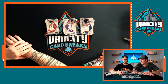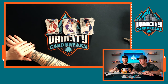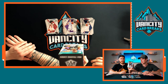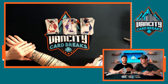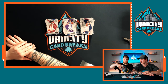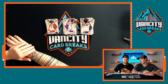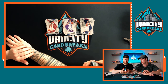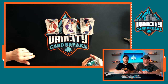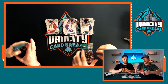Now we've got the Blaster Box — eight packs of four cards each. We'll take four packs each, mix them up so it's more even, and go back and forth. Let's see if this gives us any better luck.